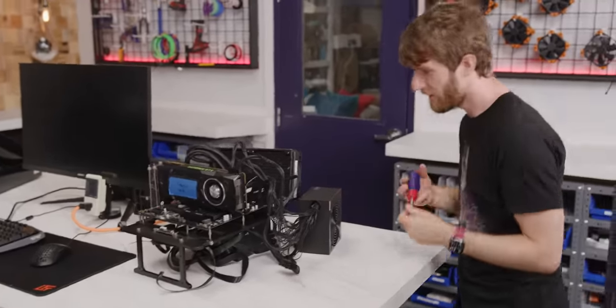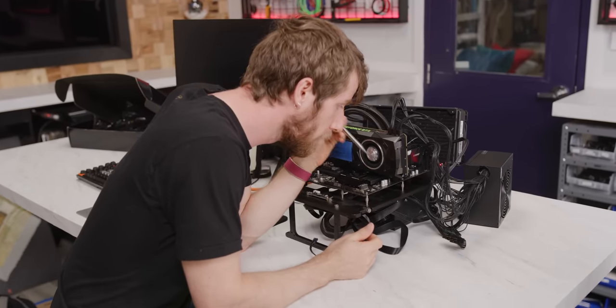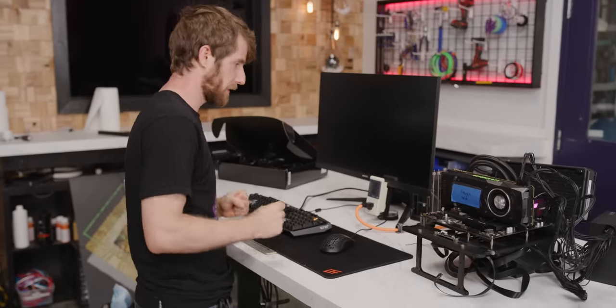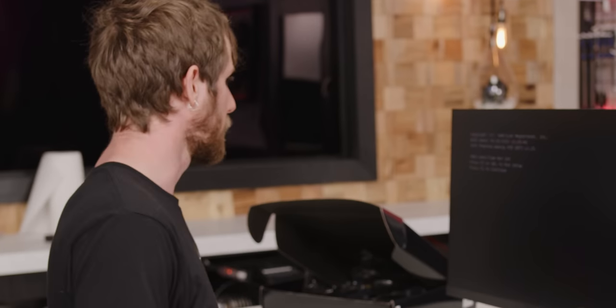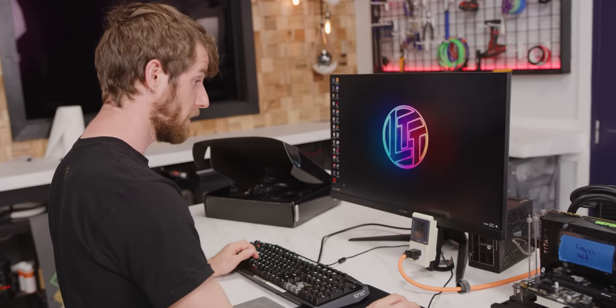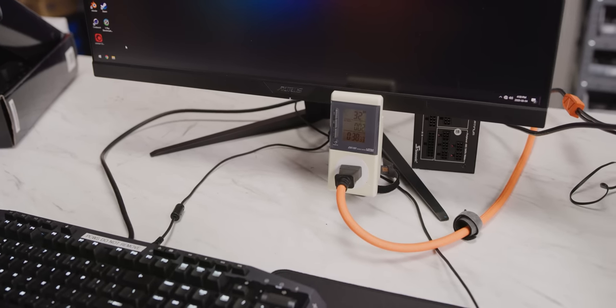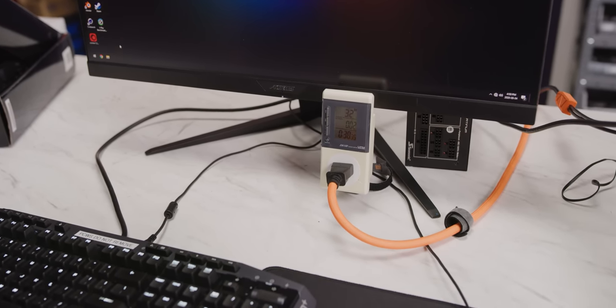Are we ready? ATX 12VO — here we go, ladies and gentlemen. I'm rooting for you, ATX 12VO. Excellent. Date and time not set — who cares? This is huge. I was not expecting this. Holy crap. That's actually way better than I was expecting.